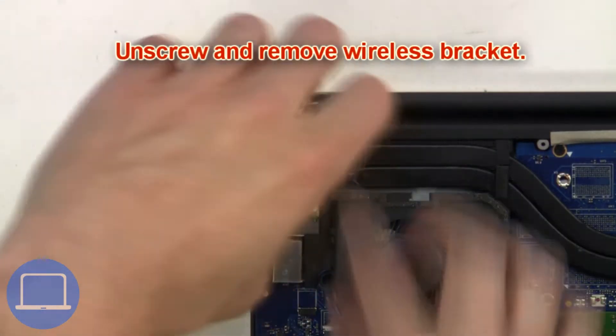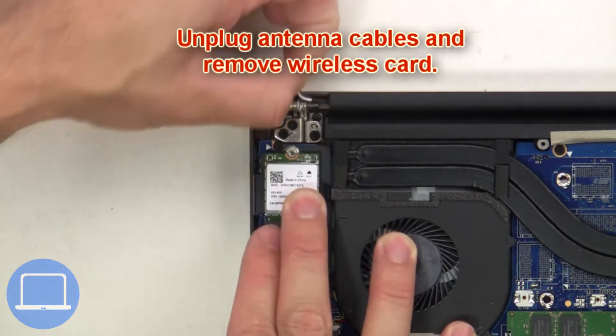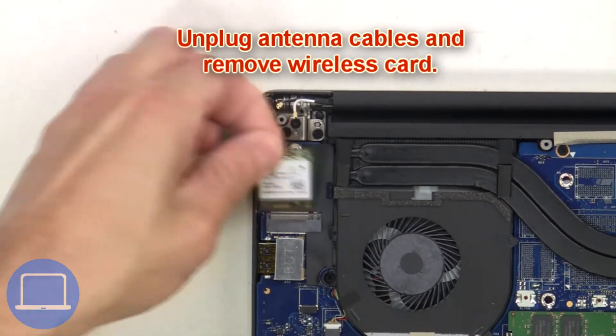Next, unscrew and remove the wireless bracket. Then unplug the antenna cables and remove the wireless card.